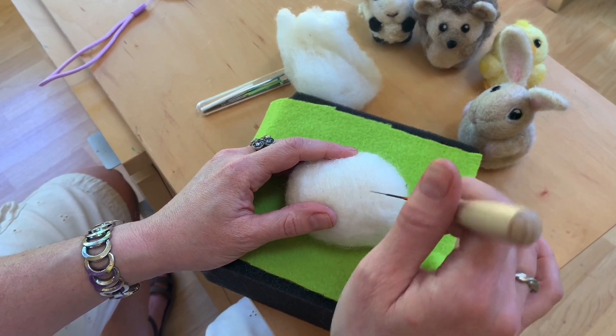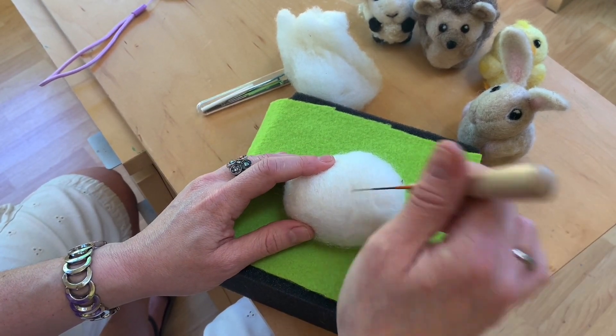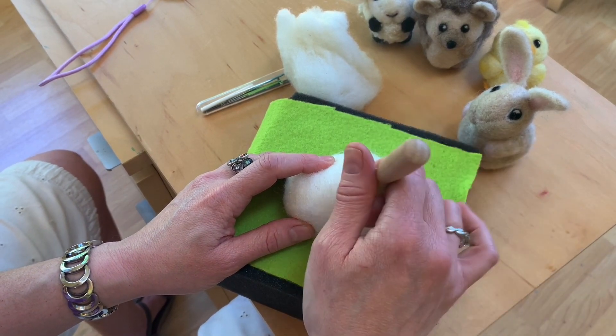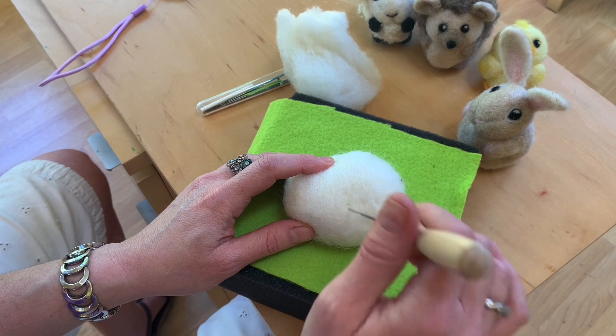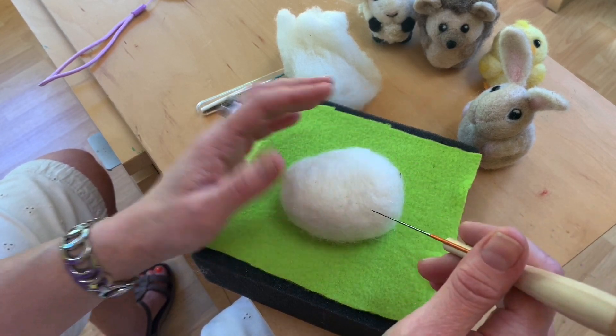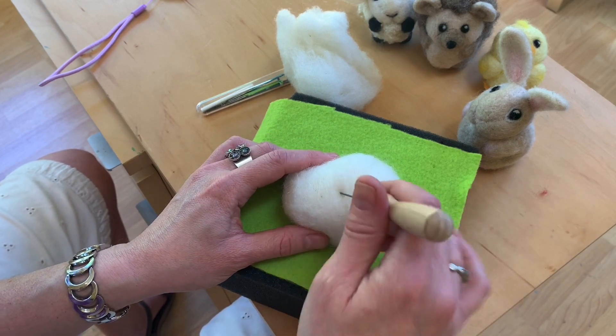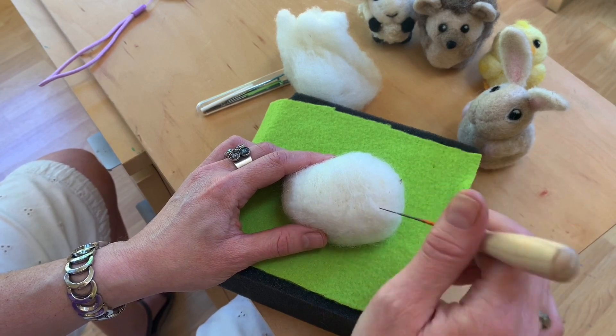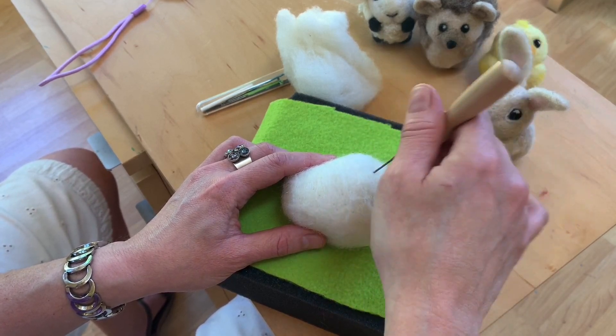Some people say this really gets at your frustrations because you're stabbing. But you really don't want to stab hard — if you poke yourself while stabbing really hard, it will hurt more and it's not really doing any better for your work. You just want to have this very light, bouncy motion.